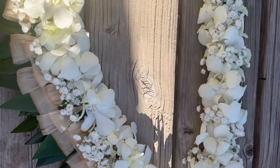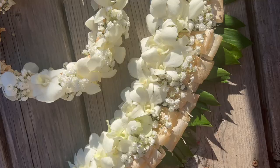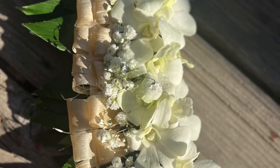Welcome makers! Today's tutorial is this beautiful lei. It is inspired by both a Tongan kahoa and a Fijian salusalu.